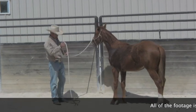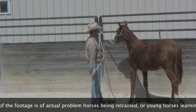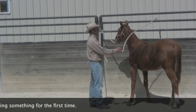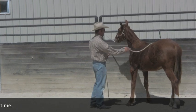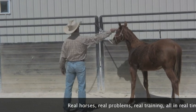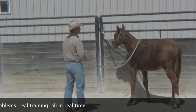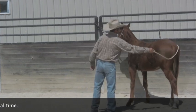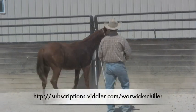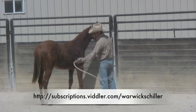Some of the stuff we did with him while tied is just an extension of what we've done elsewhere — desensitizing him like this. We're making sure nothing that moves fast while he's tied up is going to cause him to pull back. I've taken this lead rope and just flipped it around his head. I can take this lead rope and flip it over behind him and he just yields his hindquarters over to that side, then I can desensitize him on this side.